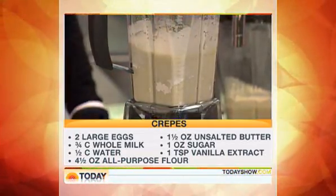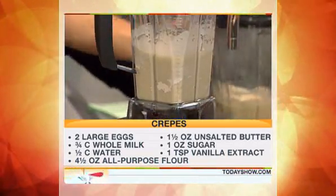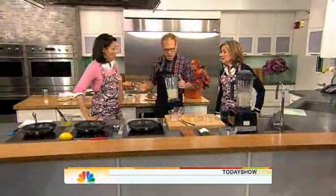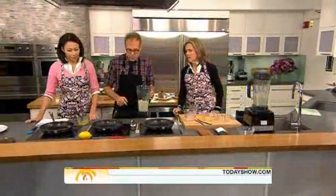Here's the thing — let them sit. You've got to let this sit for at least an hour because you don't want any bubbles. What I do is make this the night before and shove it in the fridge. At least an hour — that way you won't have too many bubbles in it.